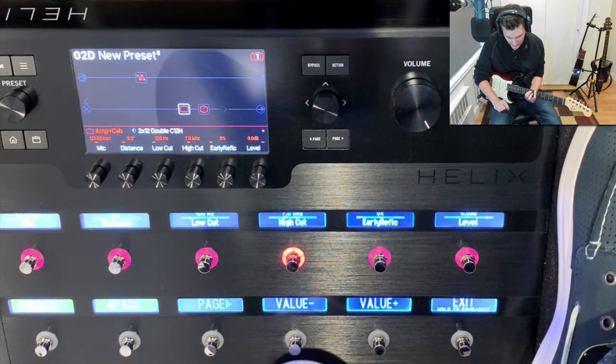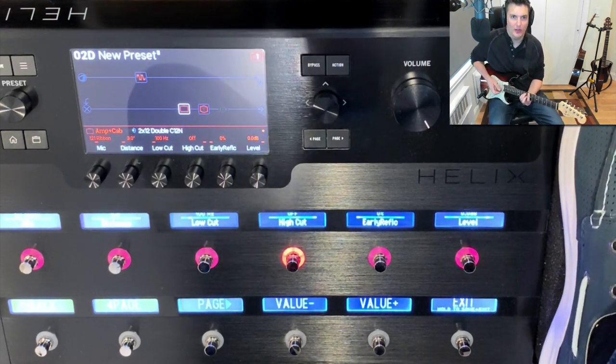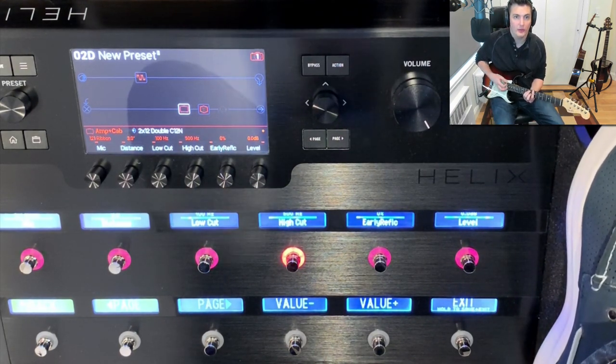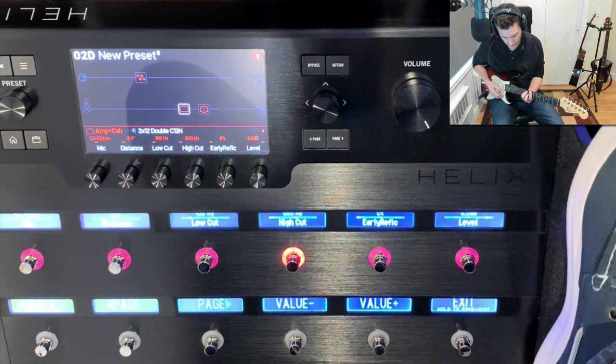As well as using the value plus and minus buttons, you can also use the expression controller. So this is high cut off, and if I bring my foot down you'll see it's lowering it all the way down to 500 — obviously it's very muffled.